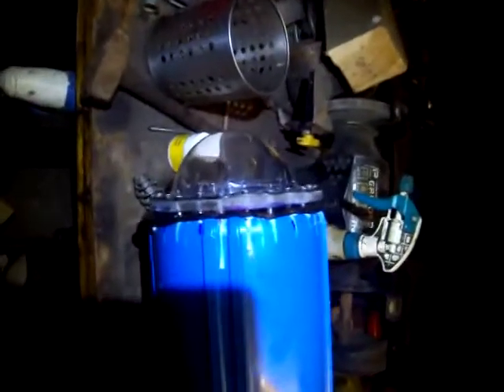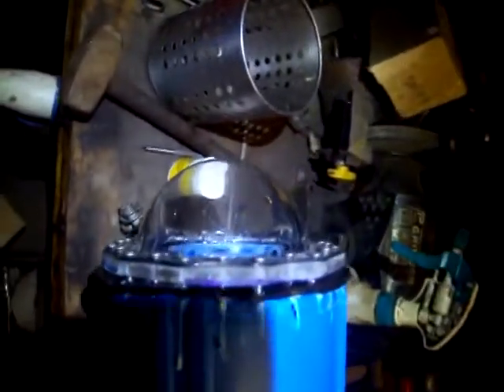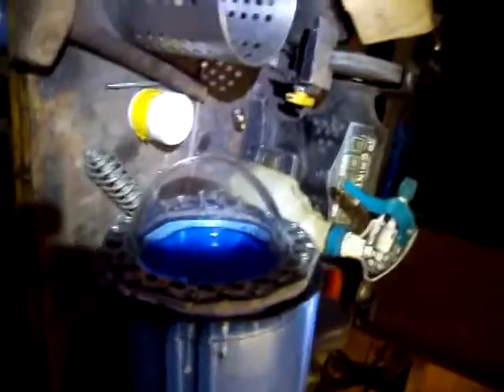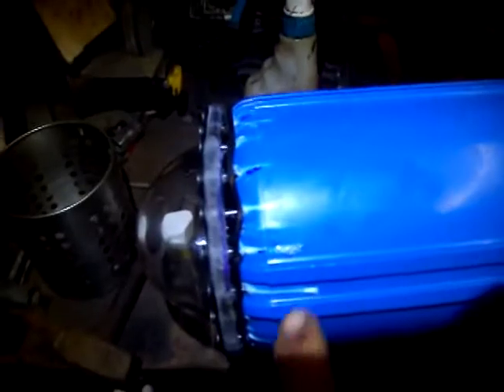Here we go — first pressure test of the new dome made out of 8mm acrylic. It's got the brake disc from the bicycle, 24 screws in there, self-tap, and a 3mm pilot hole in.